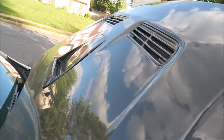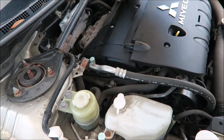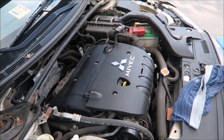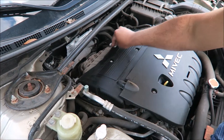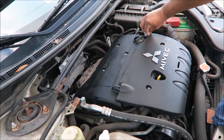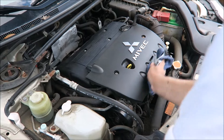The cover for the hood is looking all dirty, but we've been working on it. Let me get back to the engine cover. We covered it now and gave it some shine — muy bien.